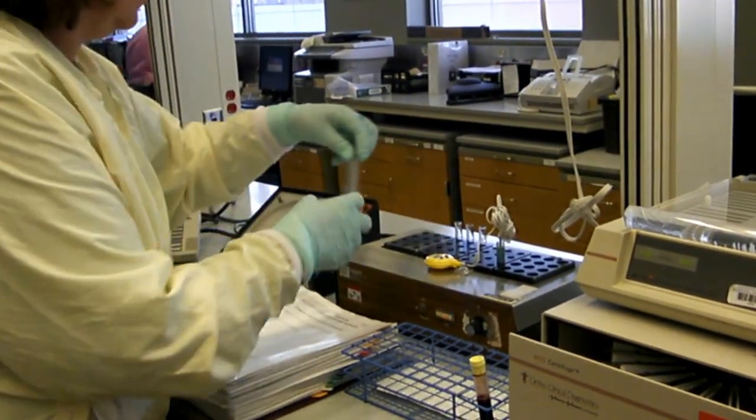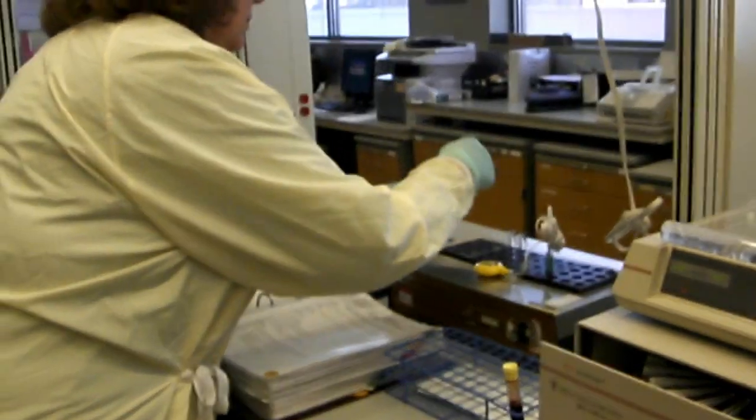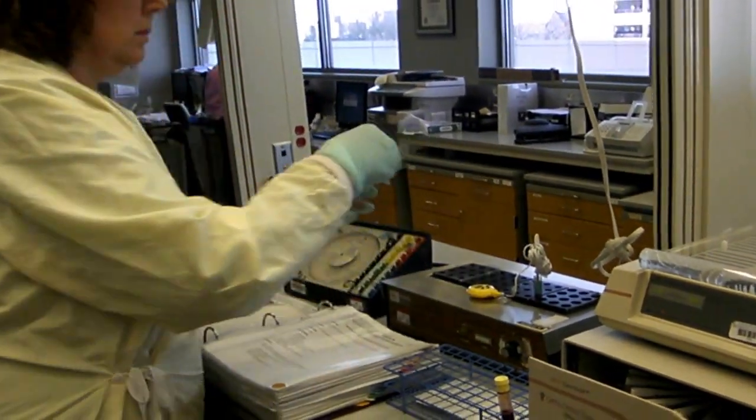After the 15 minutes at 37 degrees, the test must now be washed to remove all the patient's serum and the enhancement reagent.